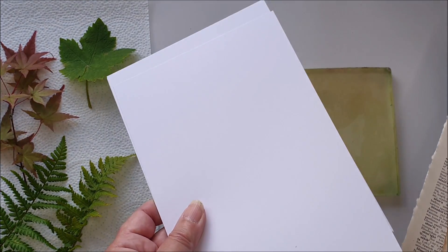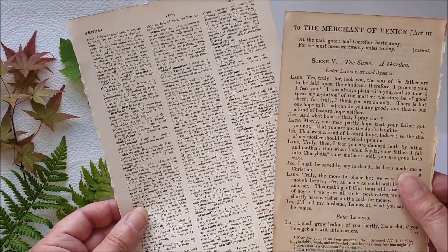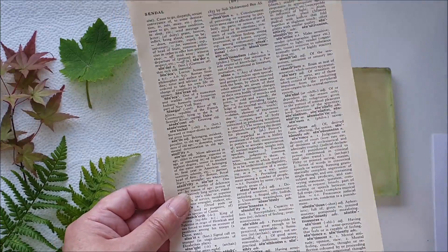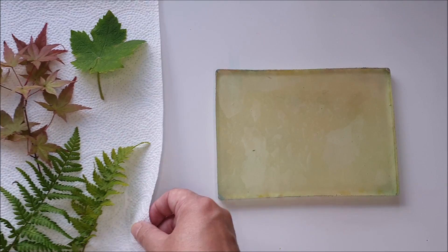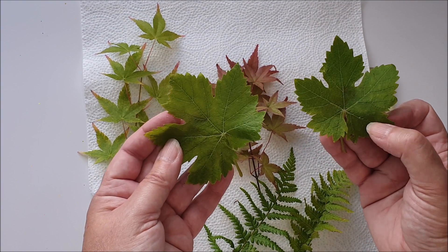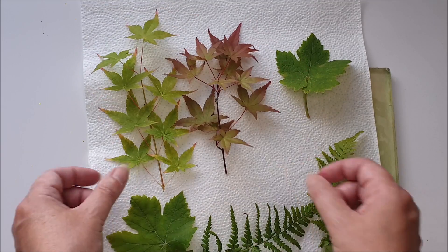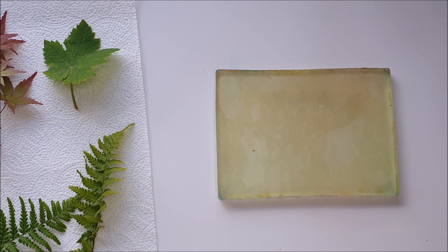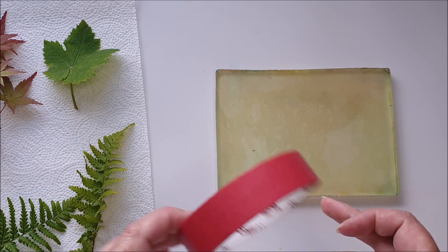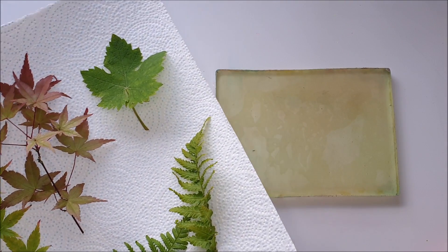I've got some smooth white card — about 250 gsm smooth white card. I've also got some book pages: an old Shakespeare book and a dictionary to print on for a change. I have a selection of leaves from the garden — a couple off a grapevine, a couple of fronds of fern, and some sprays from acer bushes. I've also got a scrap of paper for cleaning excess paint off my brayer, some kitchen paper in case I need to clean up, and masking tape to attach my paper so I can do a double print in exactly the same place.